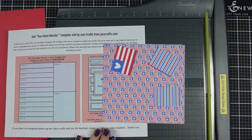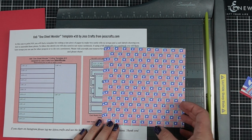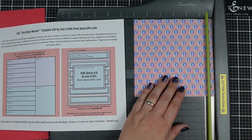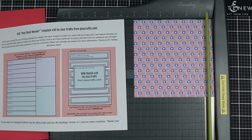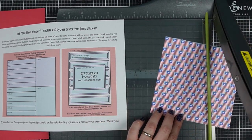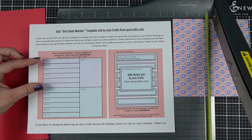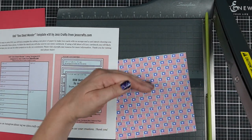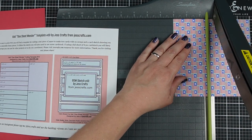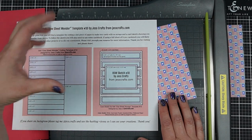For card number two I picked out template number 10. This one as shown does not work well with directional paper, but you can make an easy adaptation if you do have directional paper such as the flag pattern I chose. The back side isn't directional, and a lot of times I'll make that choice so I can work with a sketch where direction matters. Again, I'm going to start by cutting my paper to three by six inches.